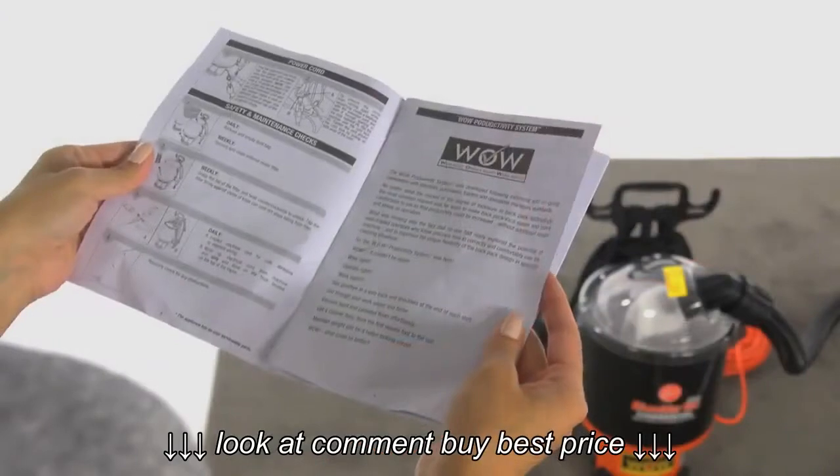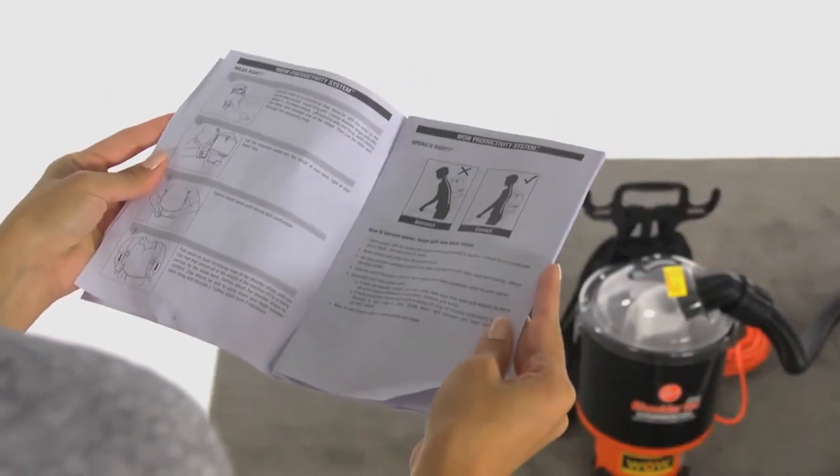Be sure to read the owner's manual for important safety tips, troubleshooting, and other helpful information.